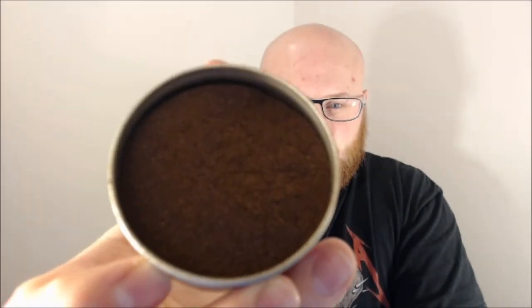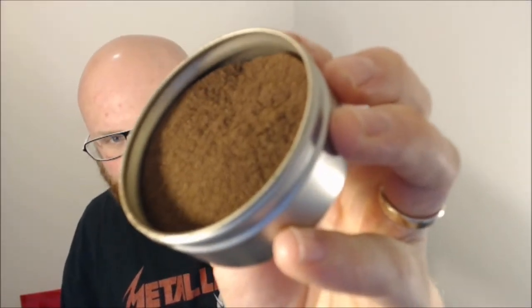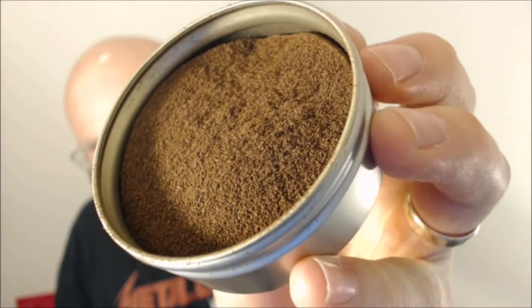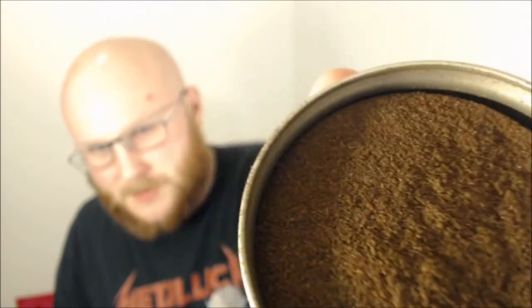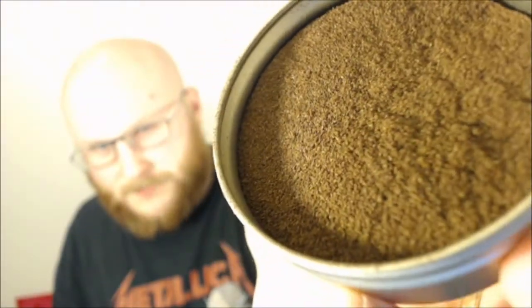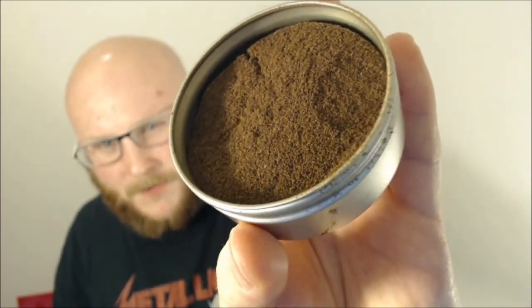Here's a look — it's a slightly darker brown colour. As you can see there, it's sort of that medium brown, a medium brown as well.